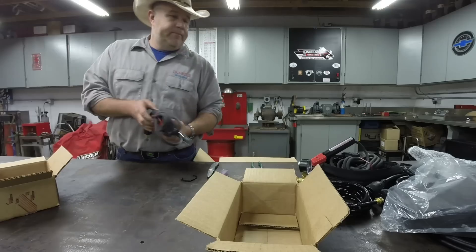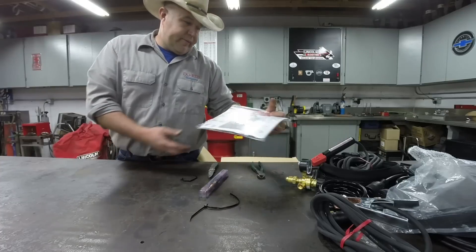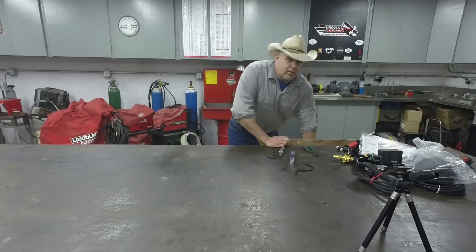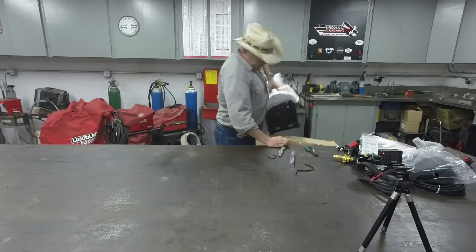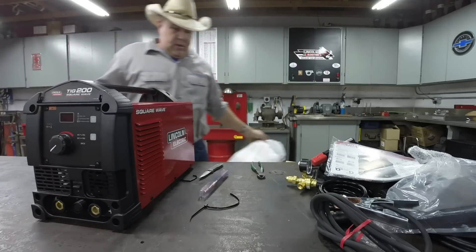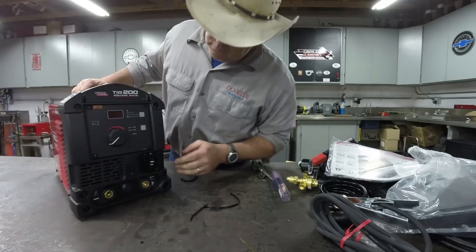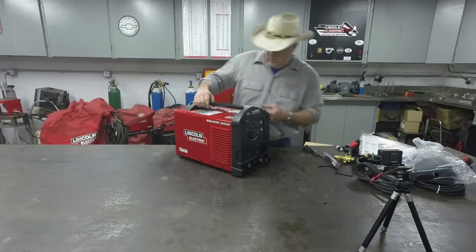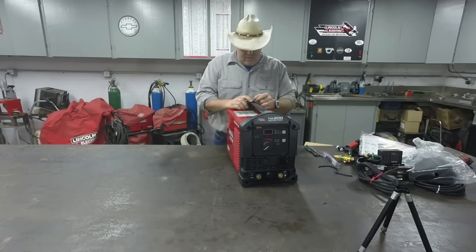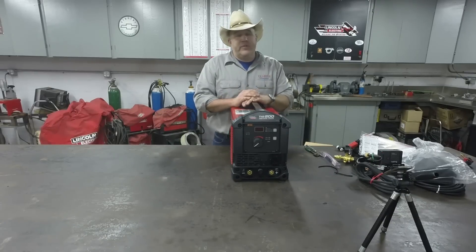It also comes with a ground clamp and a quick reference guide — we'll set that aside and look through it later. And here it is: the Square Wave TIG 200. This machine weighs between 25 and 30 pounds — that's pretty impressive for a 200-amp welder, especially at this price point.